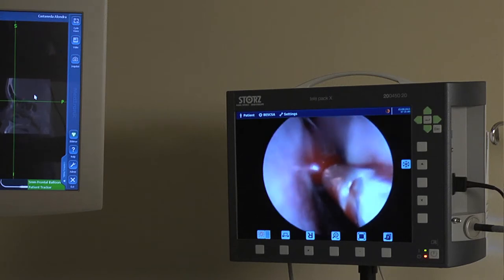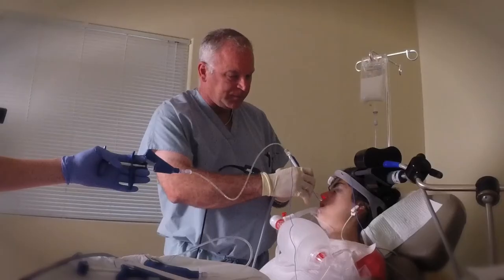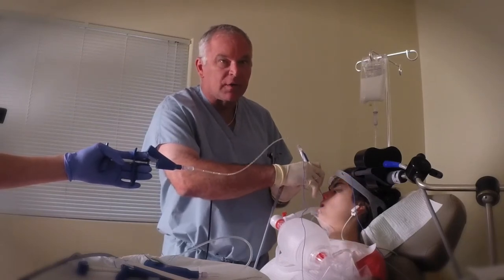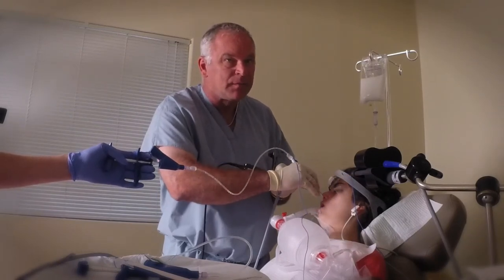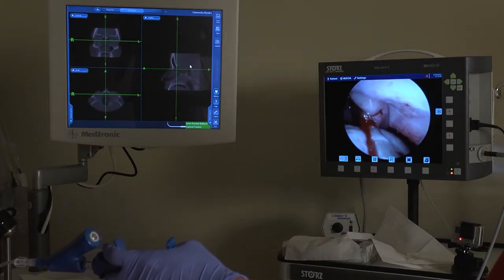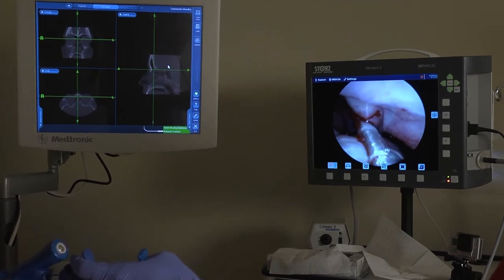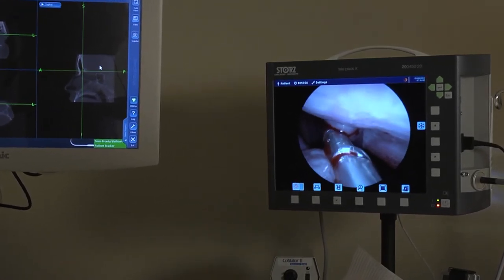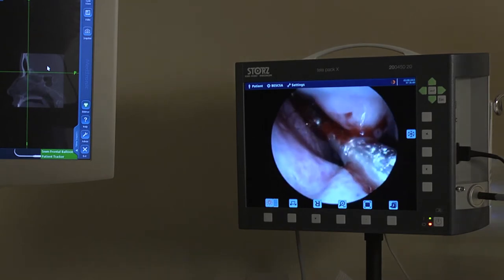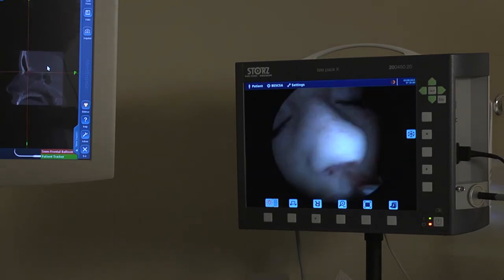And we come back out. As you can see, it's relatively bloodless. Using the navigation system allows you to get into the sinus accurately. Now we're going to do the frontal sinus on the right side. Again, this is your middle turbinate. And working the balloon — I'm watching my computer. As you can see on the right-hand shot on the computer screen, the balloon is already up into the frontal sinus. So we'll inflate the balloon. You can see the balloon inflate on the screen. So both the frontals are done.